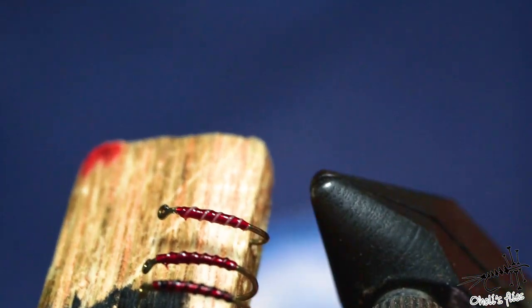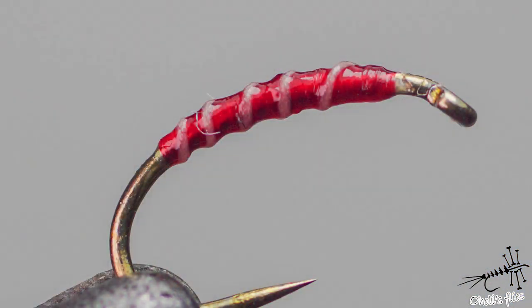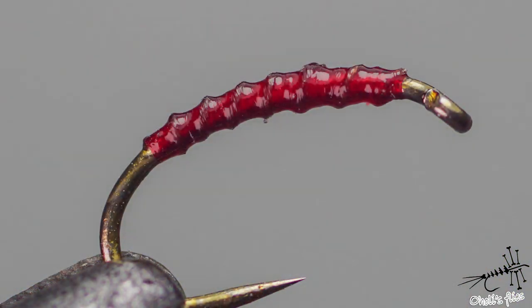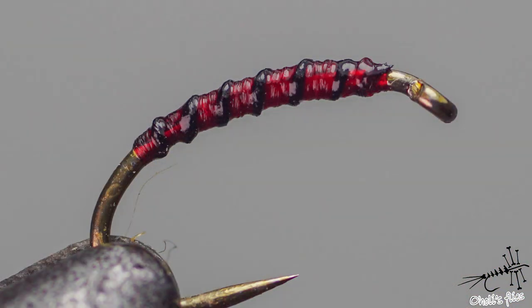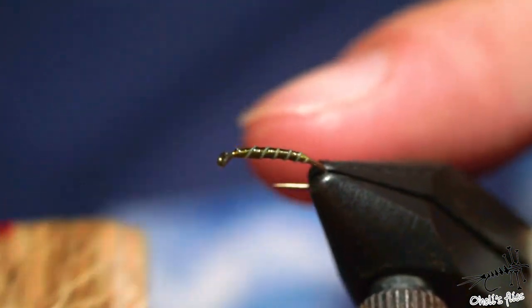Red ones are very, very popular. If you want to get this effect, just use small micro floss. If you want a little bit darker effect, just use brown UDC thread. And if you want even darker, just use black thread like so. It's quite obvious that by altering the ribbing you can alter the overall look of the fly.